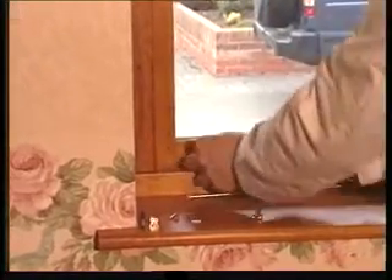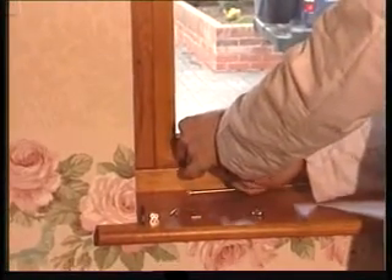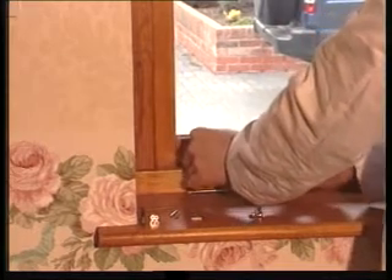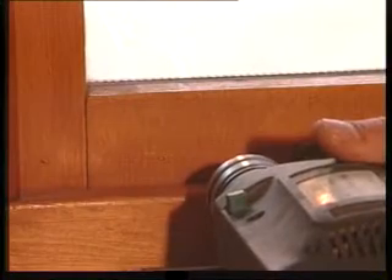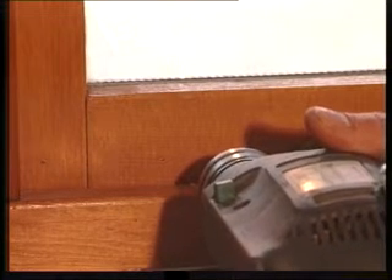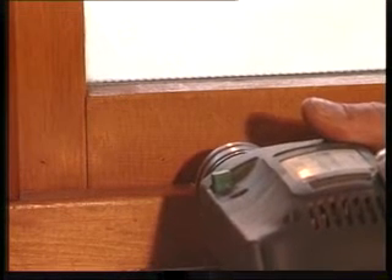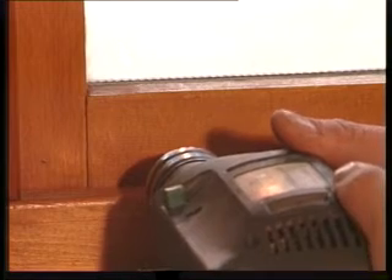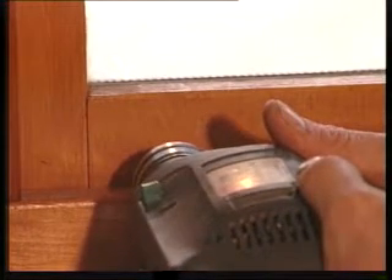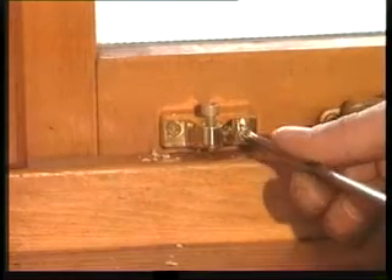Mark the position of the lock and drill pilot holes. Screw the lock to the window.